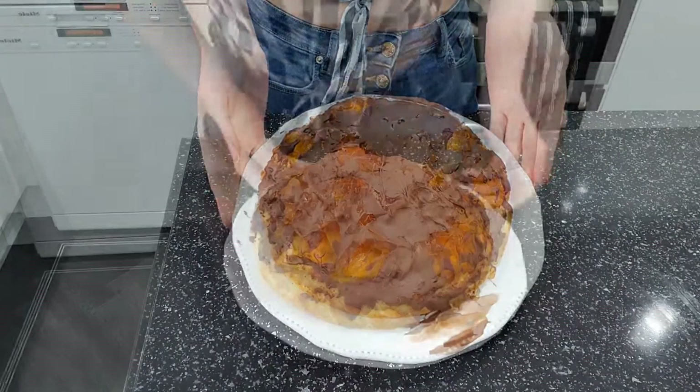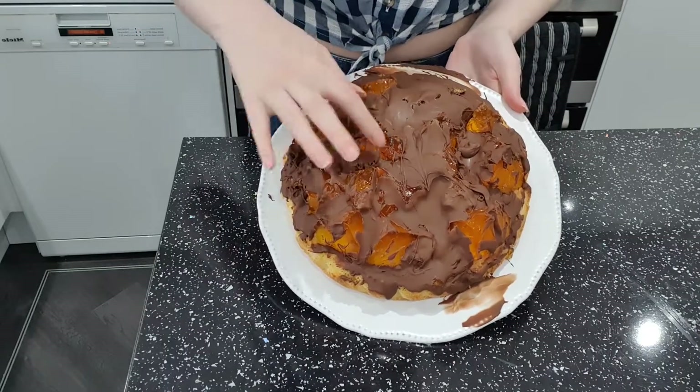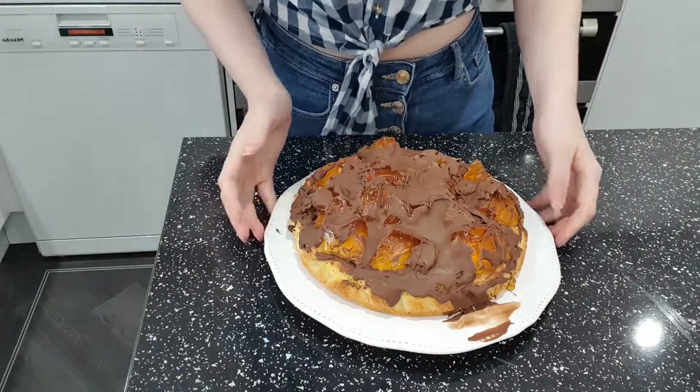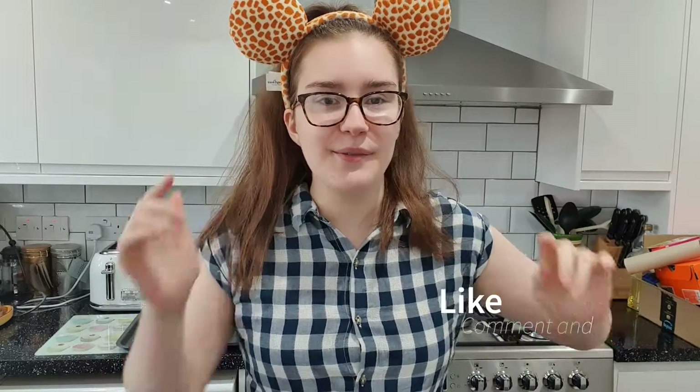I just remembered I had the ears on yesterday so I thought I might put them back on. I've just got it out of the fridge — do you want to see what it looks like? I tried to get the spoon to do the lines across. The jelly is quite satisfying because it's still wobbly, but that's not a Jaffa cake — I tried though, and you can't fault a girl for trying. I really hope you enjoyed the video — like, comment, subscribe, and click the bell for notifications. See you next time, bye everyone!